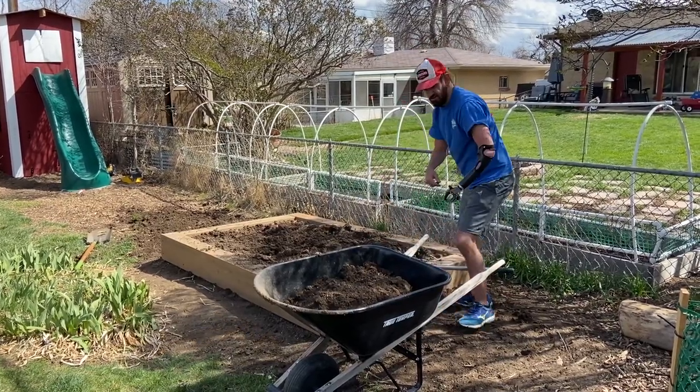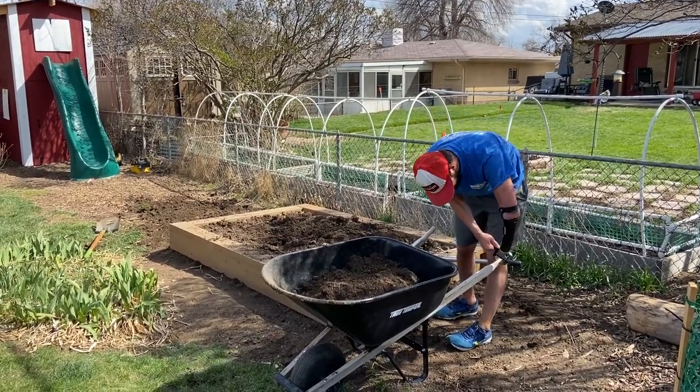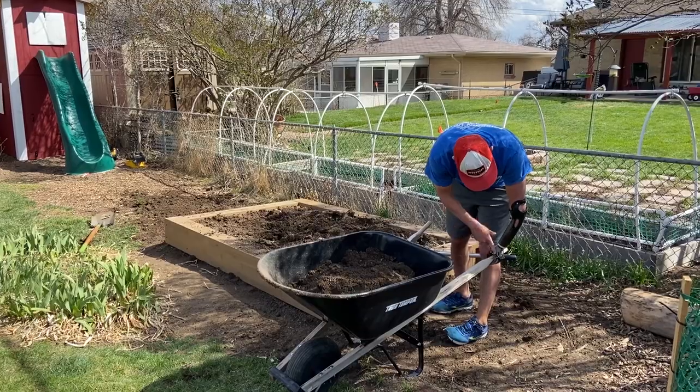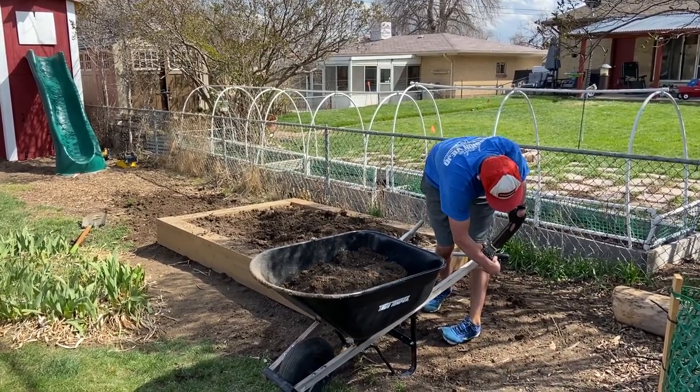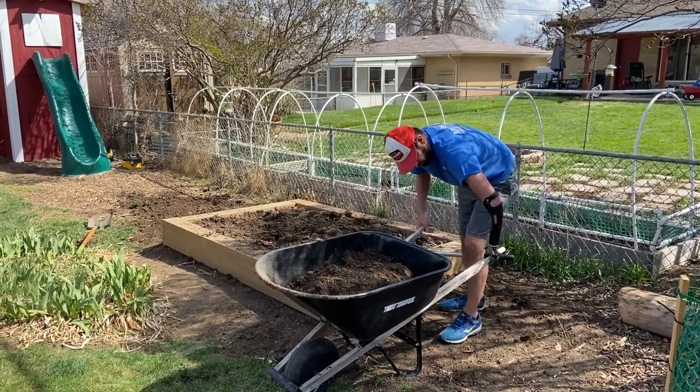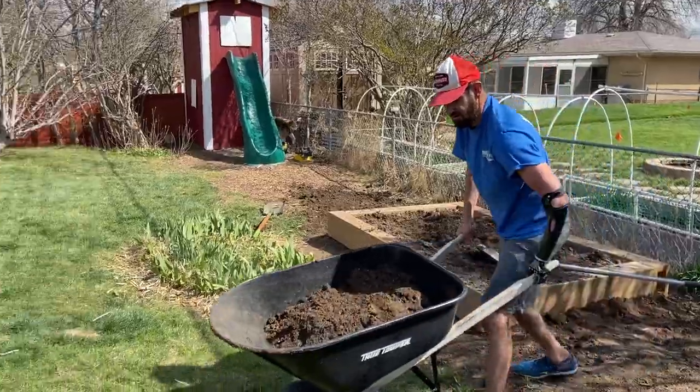If this wheelbarrow is full, I can adjust the tension with this clip here, adding to the pounds of pressure for release, but I can load a full wheelbarrow and it'll hold.